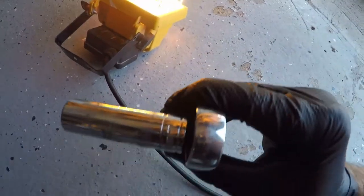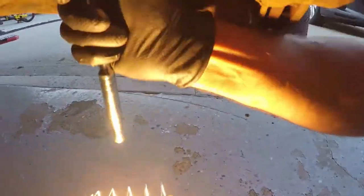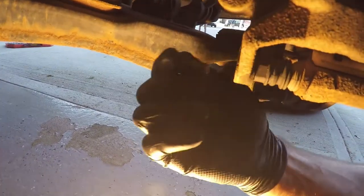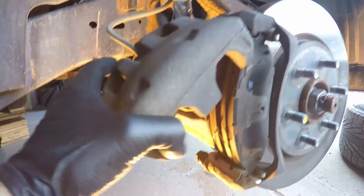The first thing I'm going to remove is the lower caliper mounting bolt — that's a 14 millimeter bolt. I found that once you break it free it's easy to remove by hand. For this model, once that lower mounting bolt is off, you pivot the caliper up and out of the way.